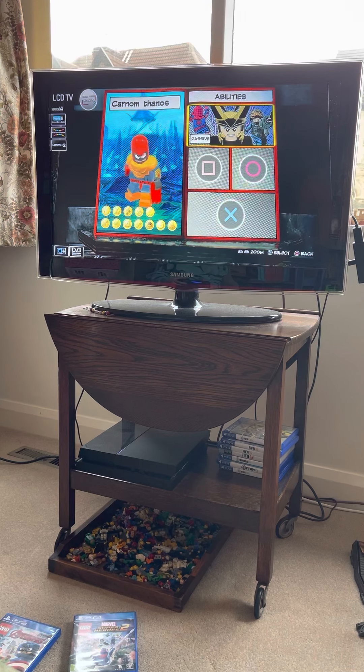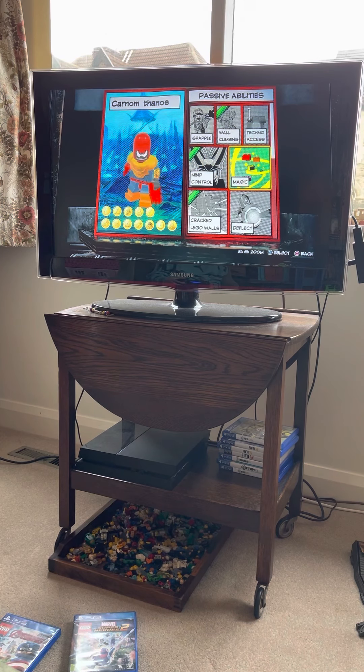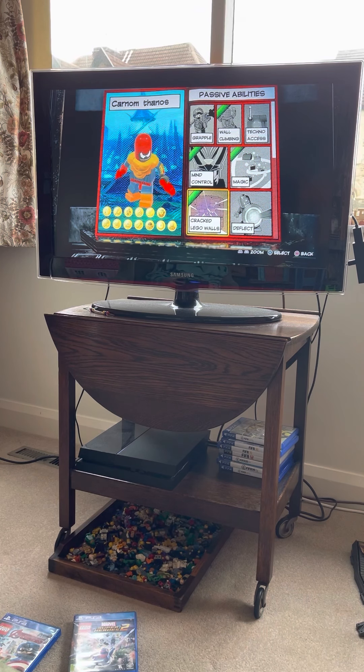Abilities: wall climbing, mind control, magic I guess, crank, Lego walls.